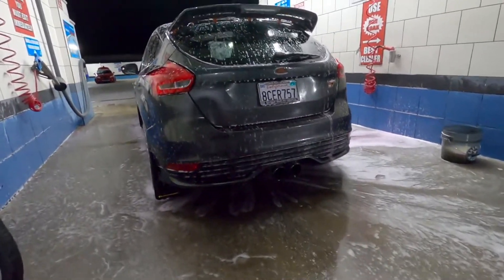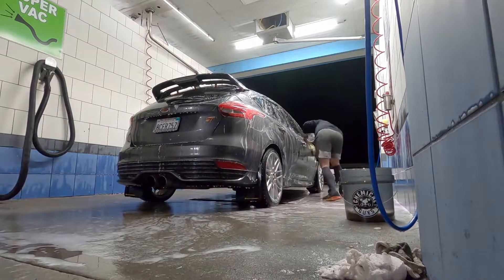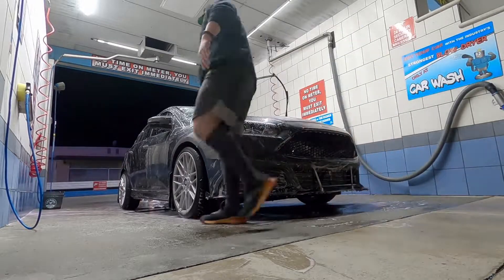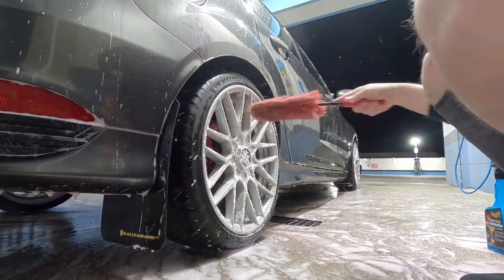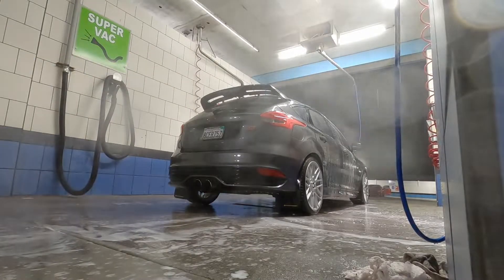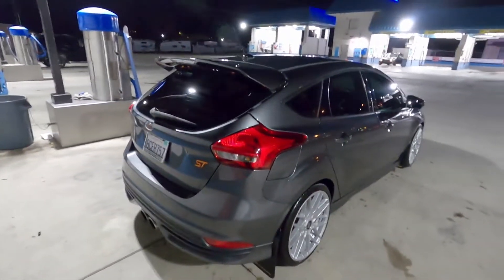A little sneak preview of the mud flaps. Alright, the car's all washed up after a month of being filthy — here's a better view of the mud flaps.